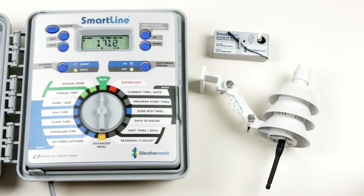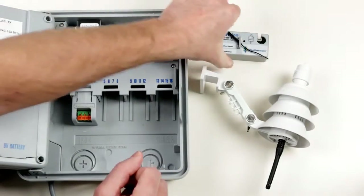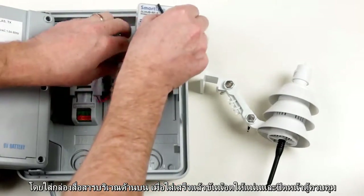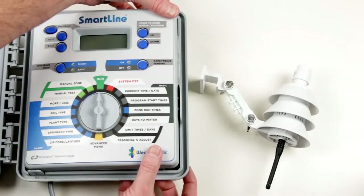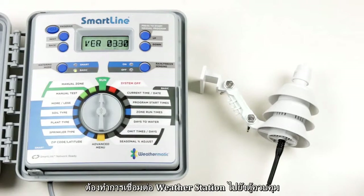To attach the communication hub, open the controller's face panel, insert the communication hub into the mating pin connector holes, secure with the supplied screw, and close the control panel. The communication hub is now attached.